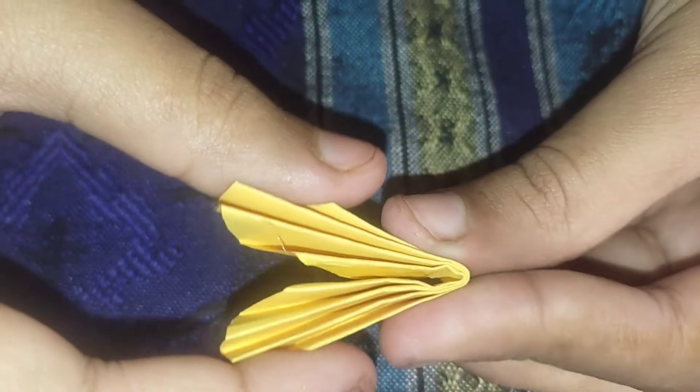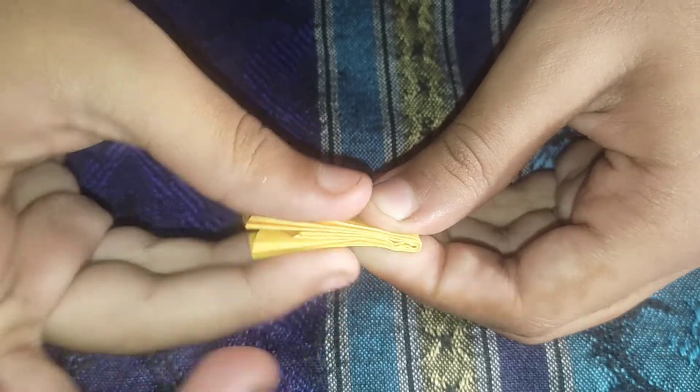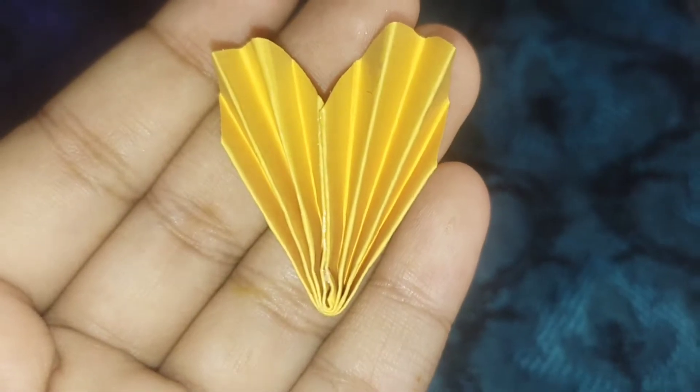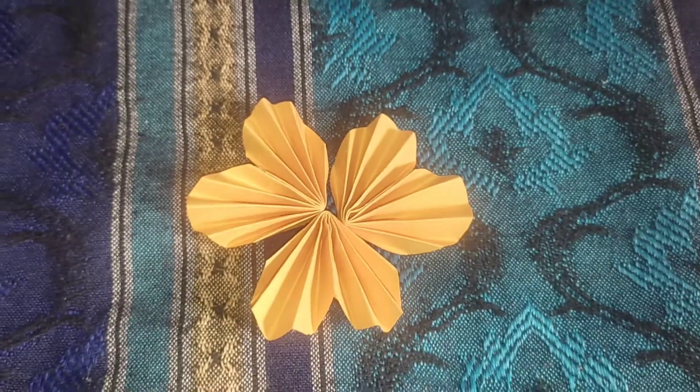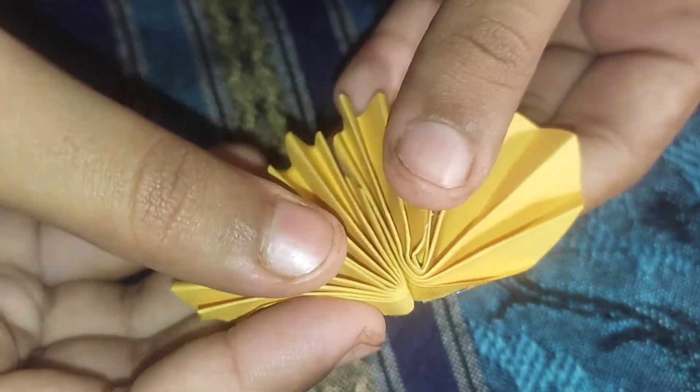Then paste them from this place. They become in a shape of hearts. Then paste them all together.